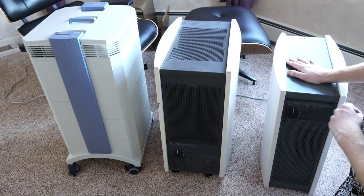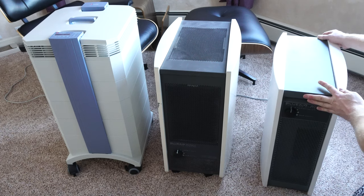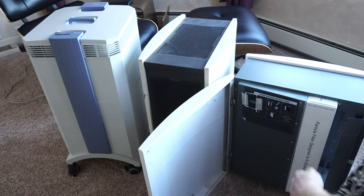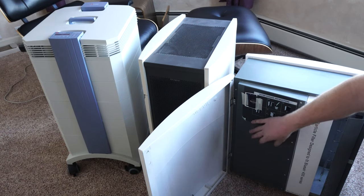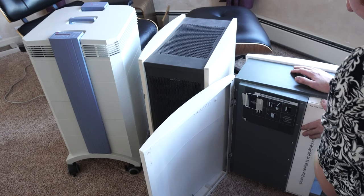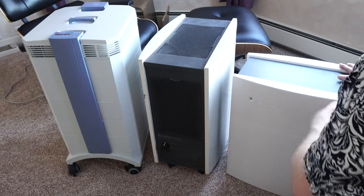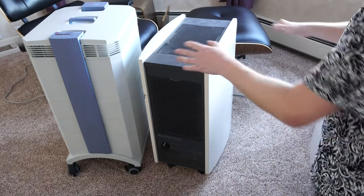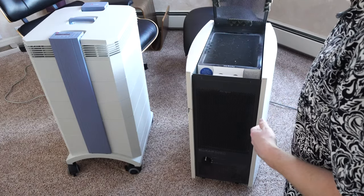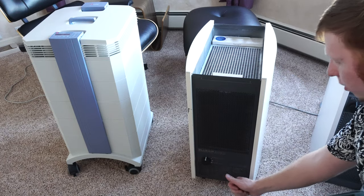These two machines look very similar but work very differently mechanically. I'm a big fan of the 400 series. This unit sucks in air through a filter, then to the fan, and then into the room. This keeps the fan free of hair, dust, and debris, and forces all the air through the filter. The negative air pressure makes up for any gaps. The 500 or 600 series works differently — the last step is the filter; the first step is the fan.